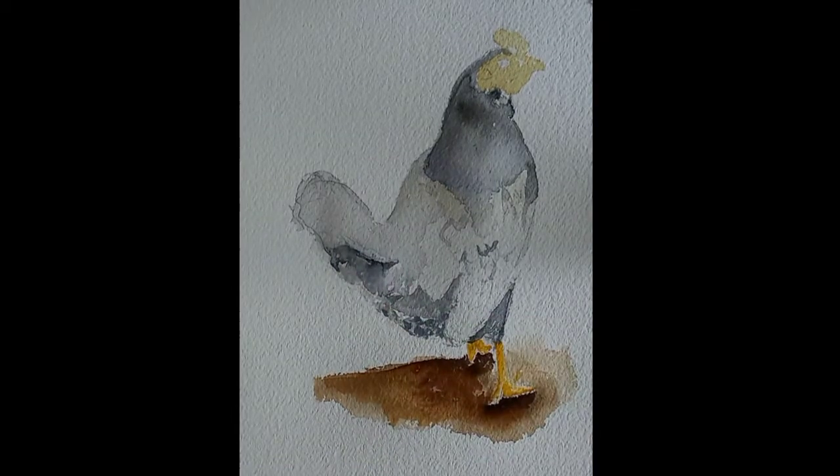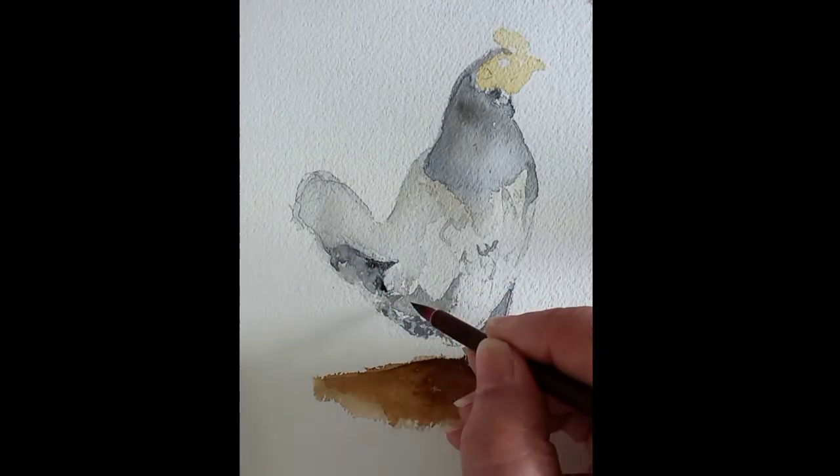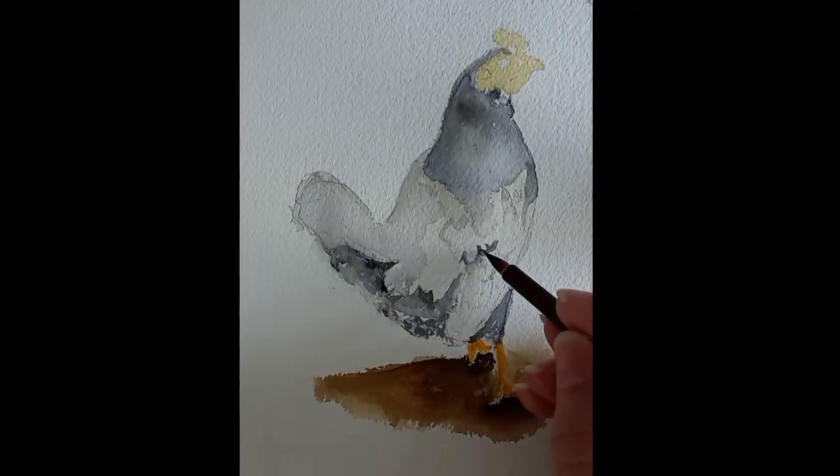Here I use darker tones of gray by adding a little bit of blue to my gray tones. At times I use black mixed with blue and gray if I want deep shadows.